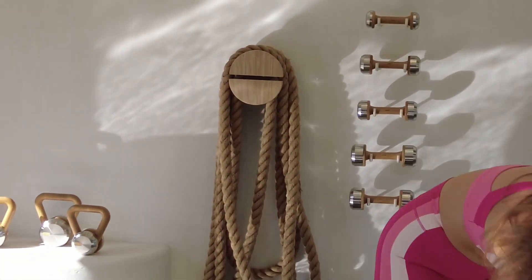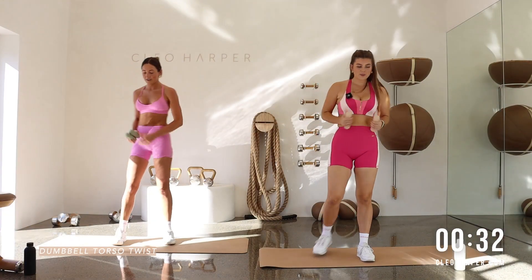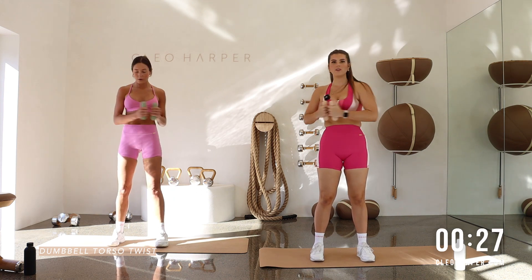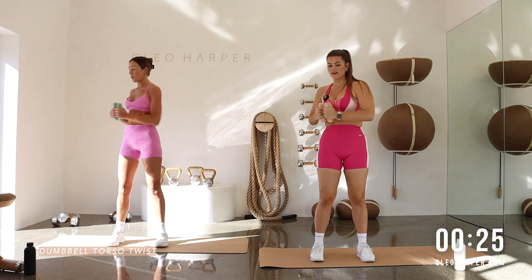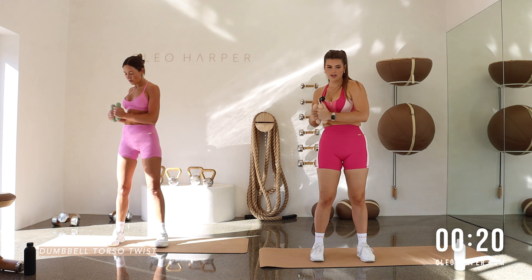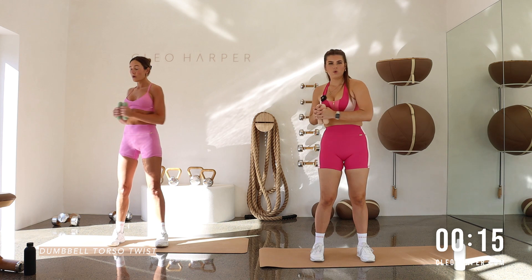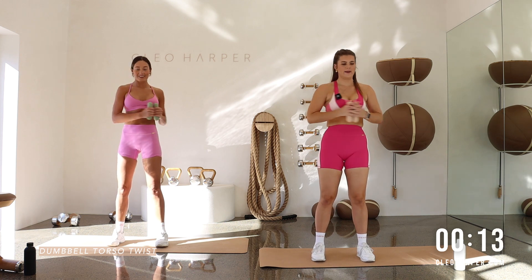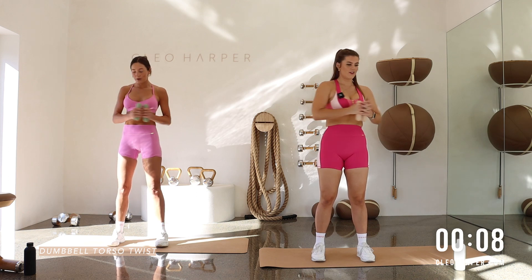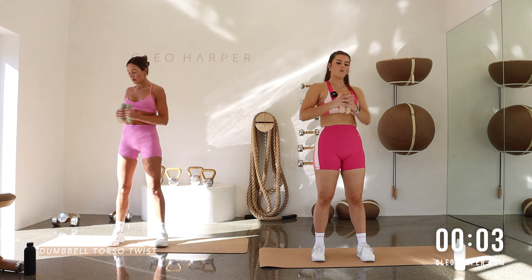Grab your weights. Dumbbell twist. Feet stay grounded. Hips stay grounded — we're just twisting through the upper body here. Elbows wide. Lifting tall. Cinch through that waist. Feel into those obliques. Sounds a bit of a burner. We're coming back to that inchworm in five, four, three, two, one.